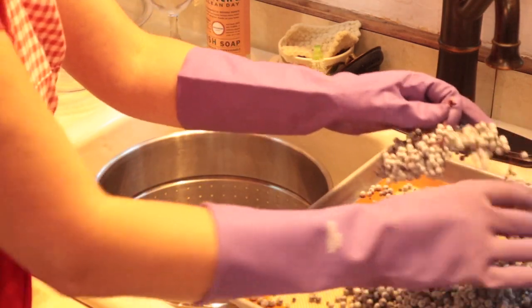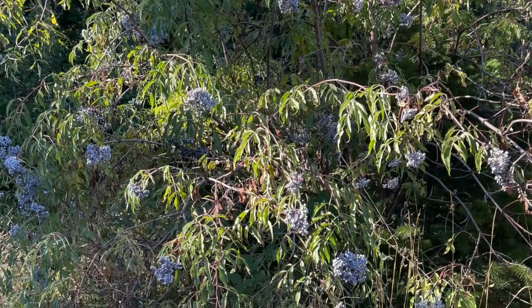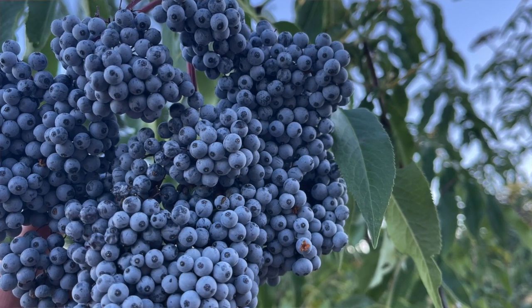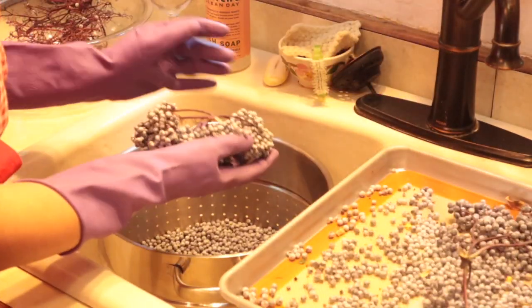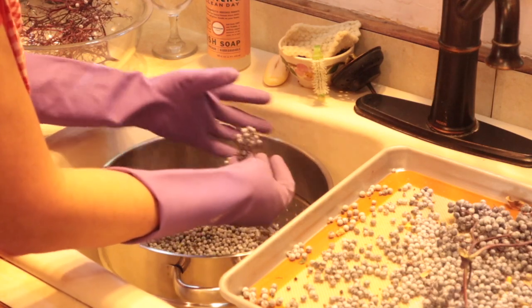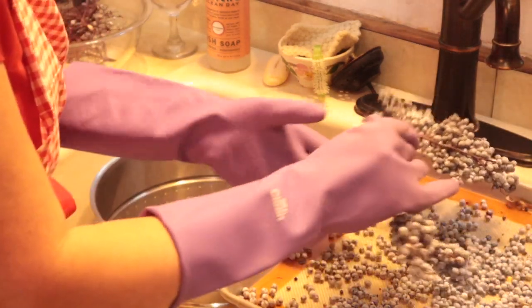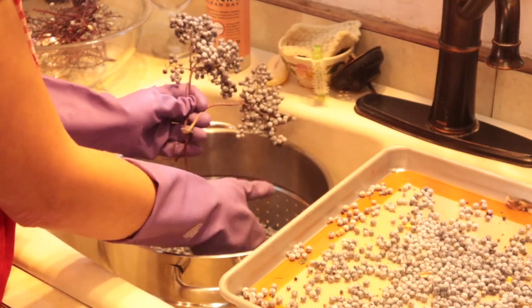You might have noticed that the elderberries I'm working with are blue. That's because here in the Pacific Northwest we have a different species of elderberries called Cerealea, meaning the color of the sky on a clear day, and that is exactly the color these are — just a beautiful, beautiful blue. There's a lot of concern about the toxicity of elderberry stems, but doing it this way you're going to have very minimal stem material falling in with the berries, and they're going to be cooked and steamed in the steam juicer, so you have nothing to worry about.